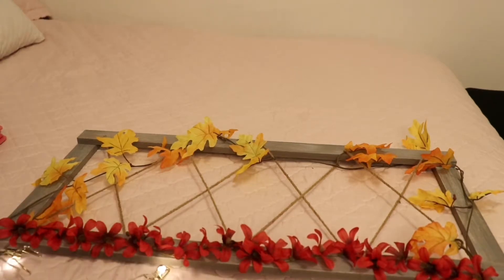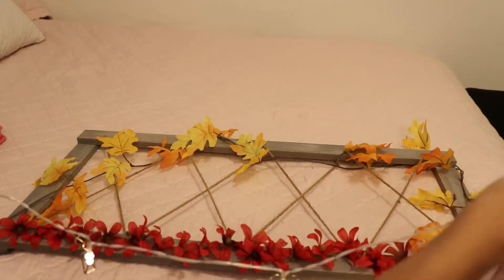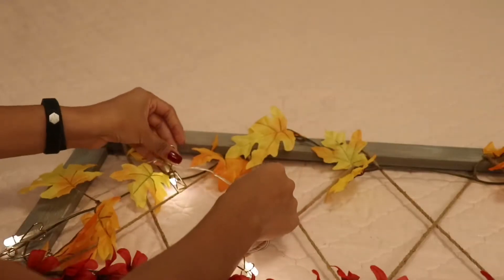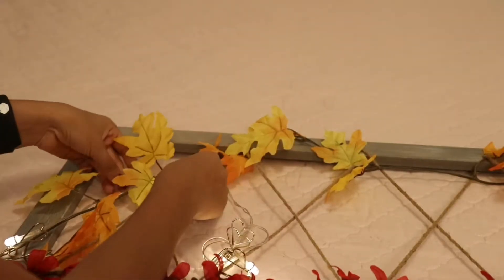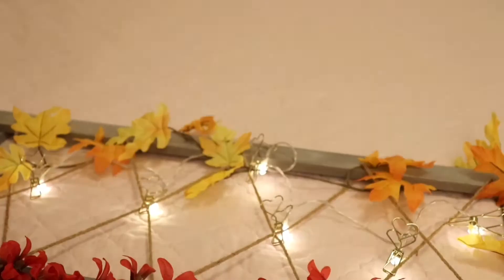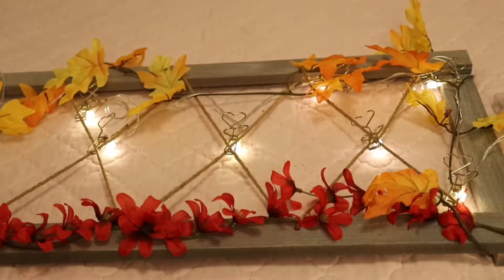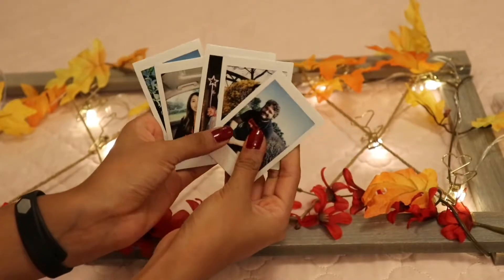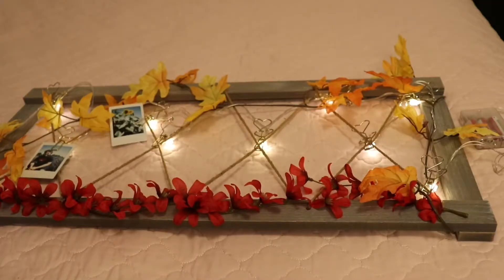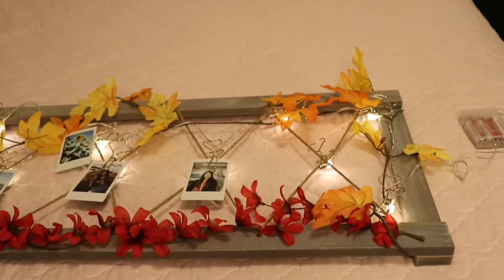Next it's time to put on the string lights. Stretch them out first, and before you hook them on I'd suggest moving them around to see where they'd fit best, because otherwise they get all tangled up. Then we're going to add the little polaroids — I need to get new ones for fall but these are the ones I have from summer, so I'm going to use these.